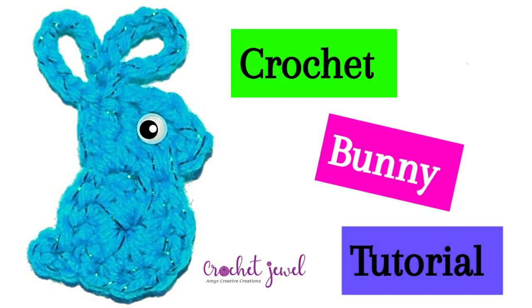I'm going to show you how to make this crochet bunny tutorial. I use sparkle yarn, but I recommend using medium worsted yarn. I used an F hook and the pattern is down below. So let's get started.